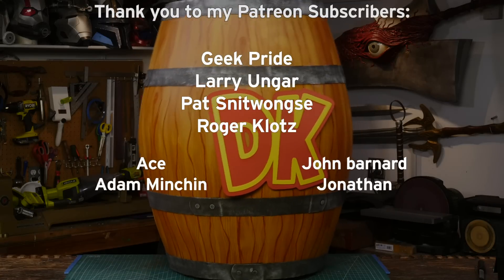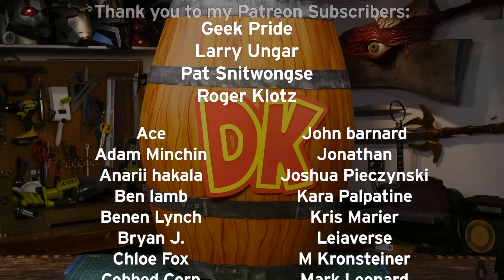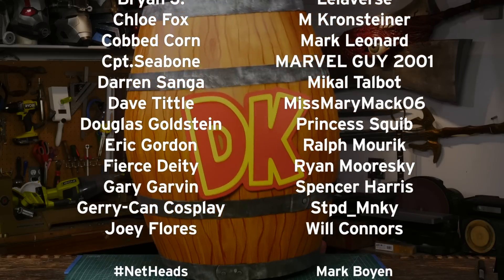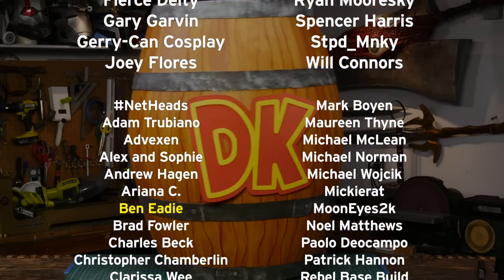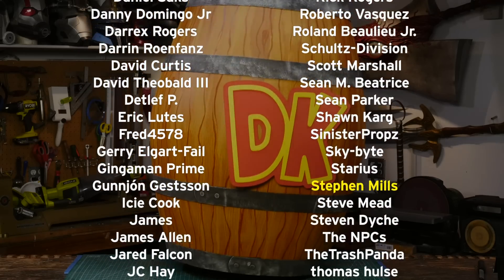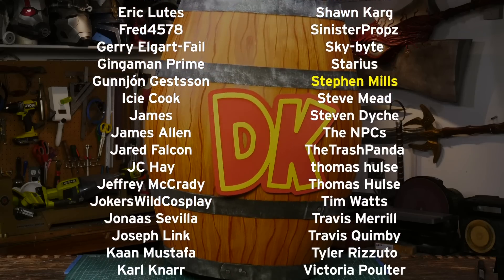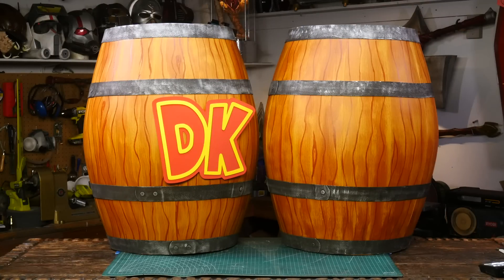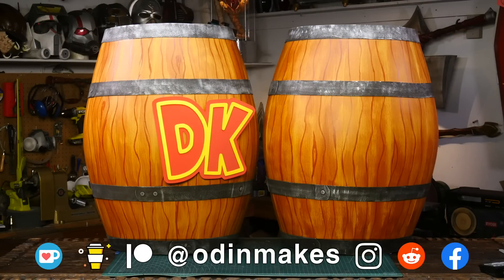I want to thank Ben Eadie, Red Primal, Stephen Mills, and all of my Patreon supporters. Patreon members at the $5 and above level get access to my private Discord, which includes weekly games with me, prop-related chat, and early access to live streams. My Patreon support is the number one thing that makes this show possible. If you liked the video, don't forget to subscribe. Have an idea for something for me to make? Please leave a comment below. And if you make any of these projects, you can send me a picture.